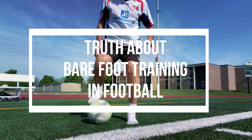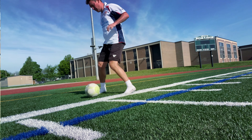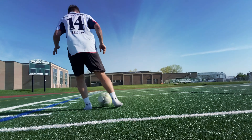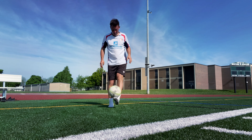Bare feet training in football — what are the benefits, or are there any? First of all, if we take the football as a starting point, training bare feet is not what you do in a game. So the football starting point is that you train with your shoes on because you play with your shoes on, but this explanation would be way too simple.